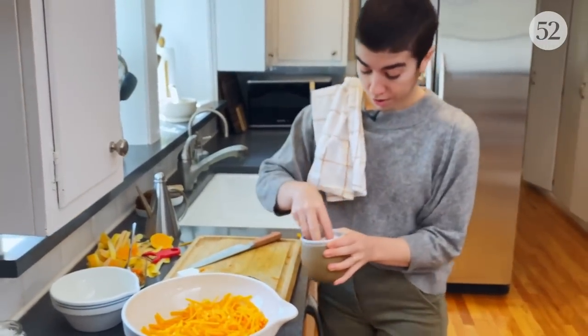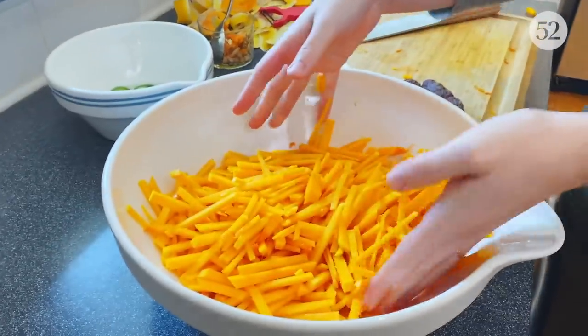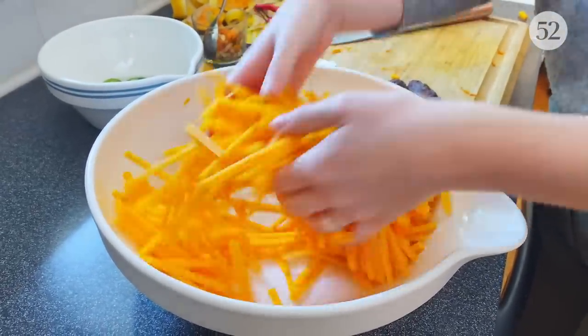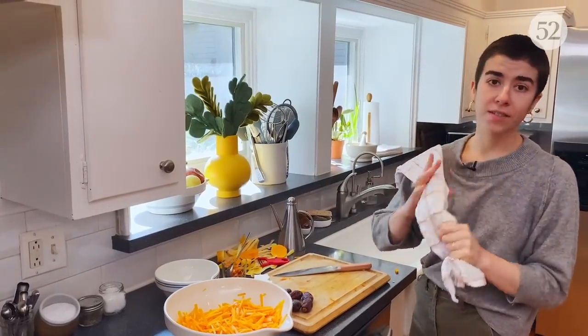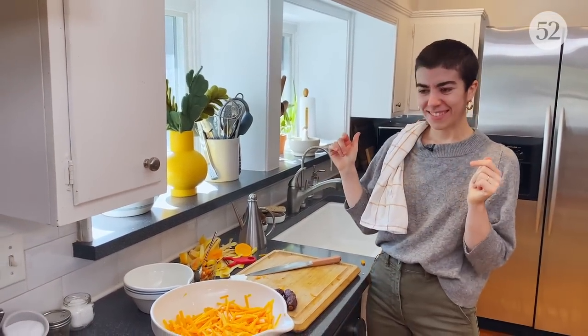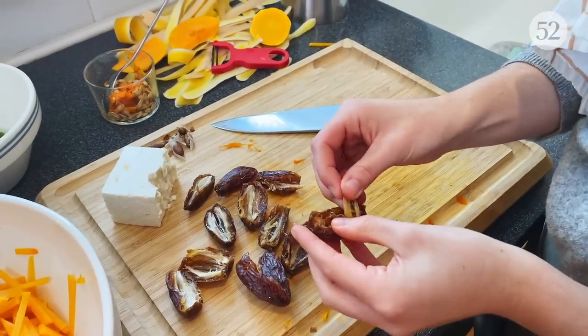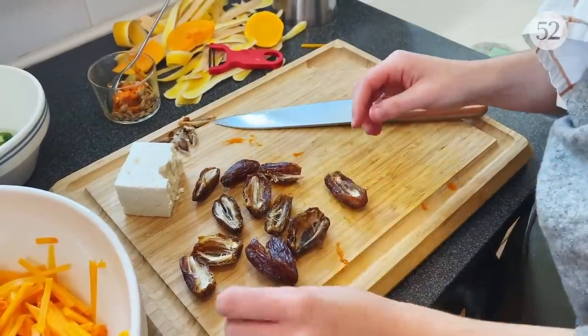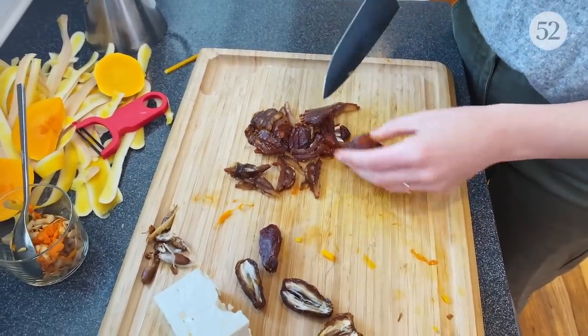Very important step: we are going to salt the squash — just a couple pinches. This is going to slightly wilt it, season it throughout, and just kind of break down the texture a bit, so it has a slaw vibe or like a carrot salad vibe. We have our chilies, our vinegar, our feta — all the salty, spicy, and acidic covered. So the dates are a great pop of sweetness, and they also have this chewy texture that's a really lovely contrast to the crunchy squash. If you don't like dates or can't find them, truly any dried fruit would be great here — you just want something chewy and sweet to add that contrast.